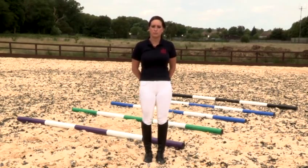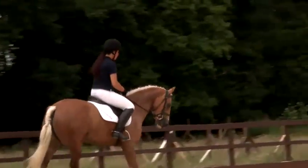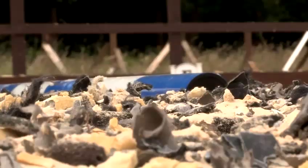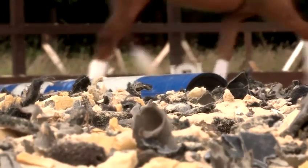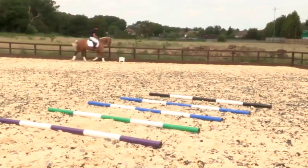When we do go over the trotting poles it's also helpful to take your light seat position, just to take the weight off the horse's back and allow the horse to pick up his feet over the poles. So before going over the trotting poles, Gemma's going to make sure that she has an active trot and a contact on the rein. This will make sure that the horse picks up his legs over the pole.